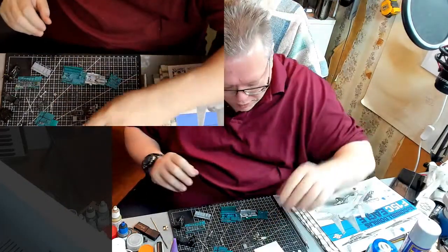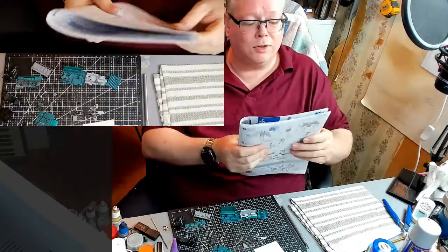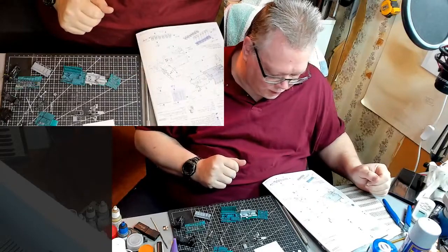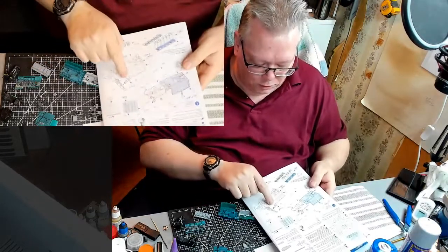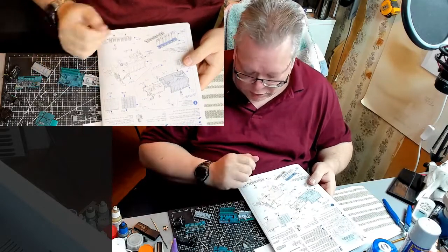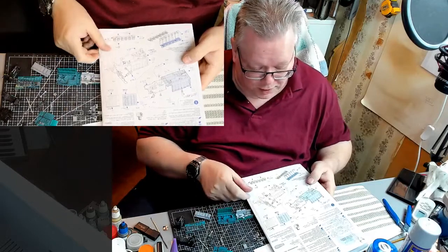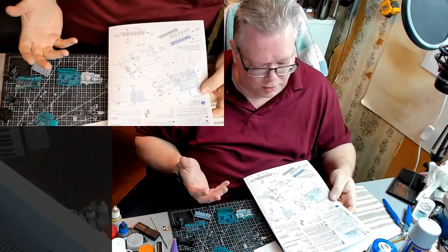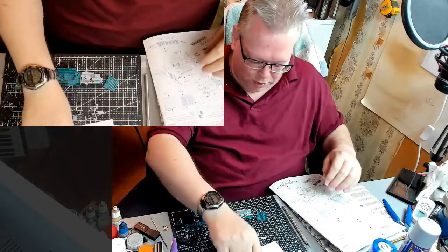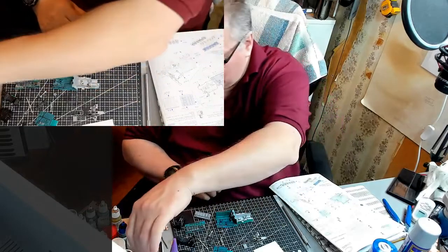My plan is to assemble the Tamiya cockpit outside of the plane as a fully assembled display cockpit, even though I'm putting the resin kit inside the plane. The first thing I want to do is put in this little wall after installing the landing gear on the bottom. Let's get to work.